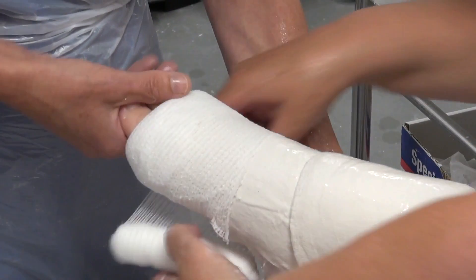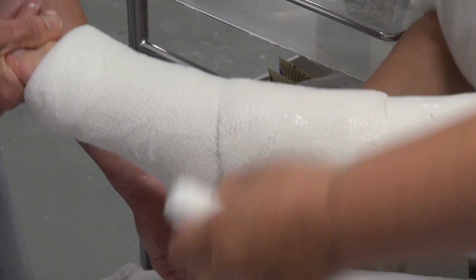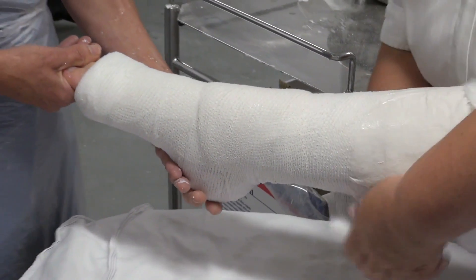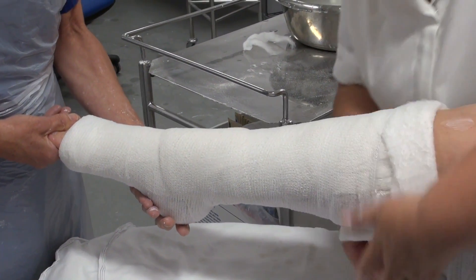And now for bandaging it all on, and this is with a pre-shrunk cotton bandage. While this cast is hardening, I need to keep it supported with the foot in plantar flexion.